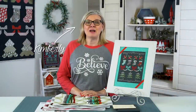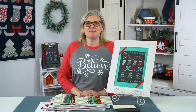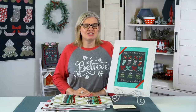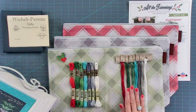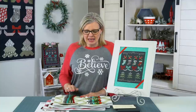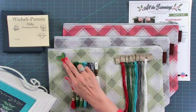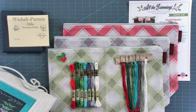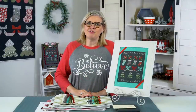Hey guys, I'm Kimberly from Fat Quarter Shop Flosstube and it's that time of year again, Christmas in July at Fat Quarter Shop. We have this brand new free pattern called All the Trimmings and we've stitched it with Chalkboard Black 14 Count Aida by Wichel. We stitched with Weeks Dye Works so that you could see the pretty variegation. And if you're a beginner and would like to use DMC, we also have that thread pack available too. We're offering a matching needle minder and three Mad for Plaid project bags to keep you organized. So pick up the free pattern at Fat Quarter Shop, stitch it and let's gift wrap it.